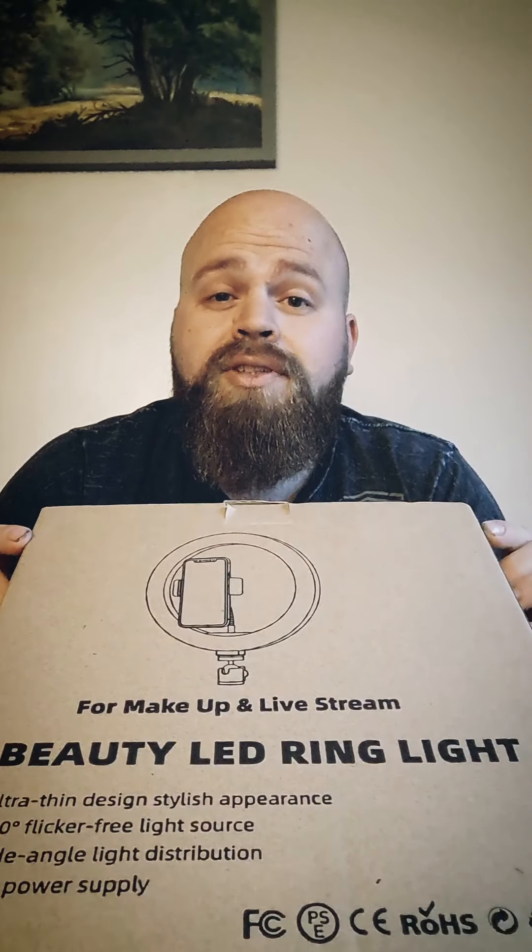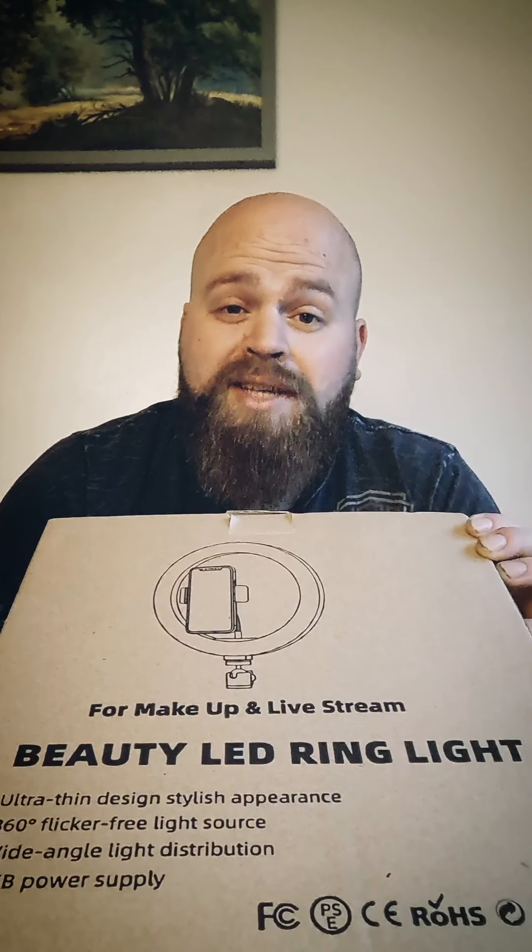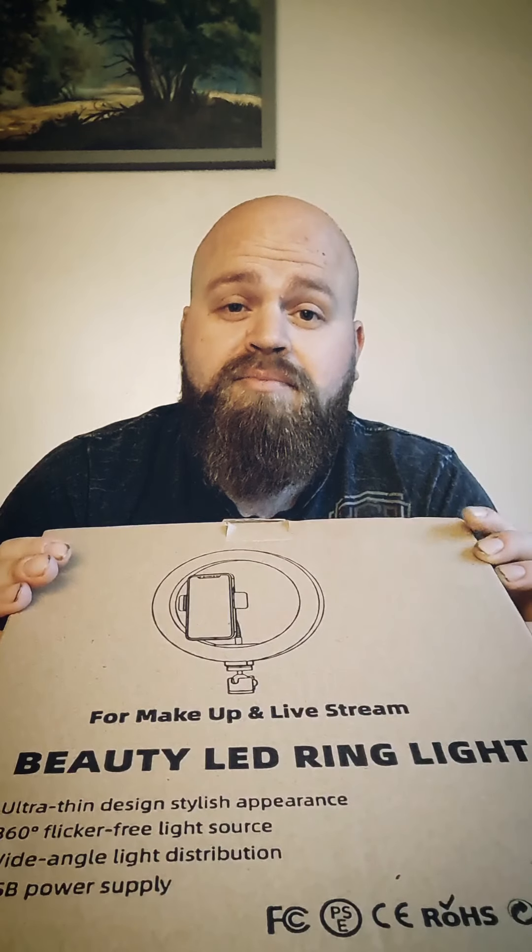Welcome back to the Bearded Salopian channel. I've just come back from a Reiki session and I'm feeling amazing. I've bought a product from Amazon, very cheap, to hopefully make these videos a bit more special. Tonight I'm going to do an unboxing and review of a ring light — this was £3.99 delivered. If you're interested, I'll put the link below. Let's get into it.